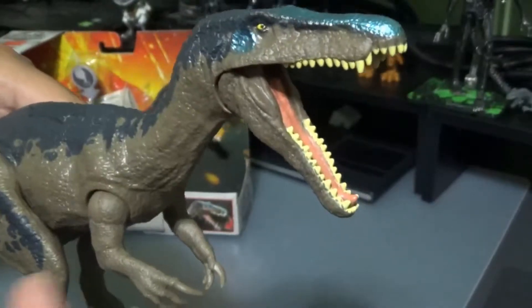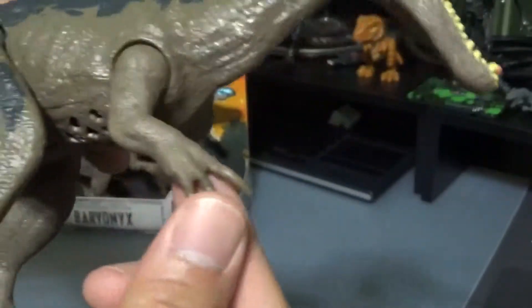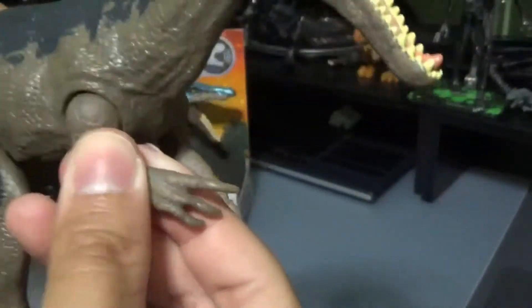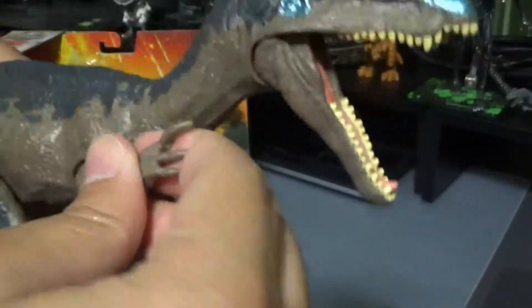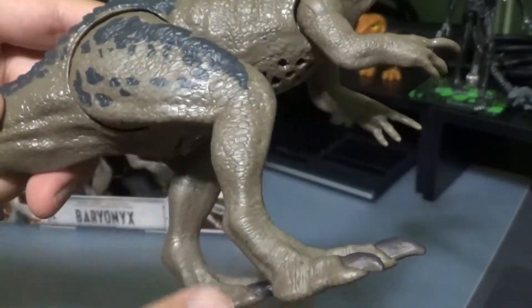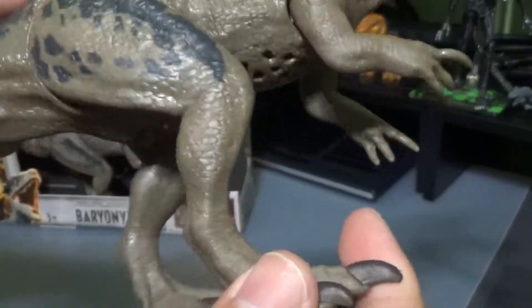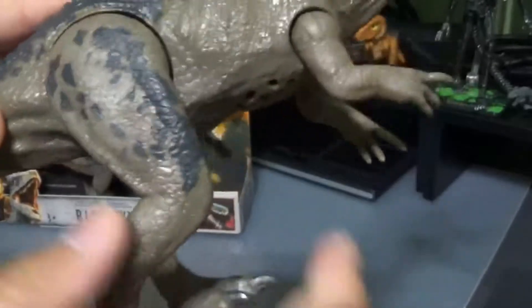Now let's look at the articulation. The mouth goes up and down. The arms go up and down and side to side as well. This one moves side to side a little better than the Allosaurus. You'll notice the Baryonyx has a thinner profile leg, not as muscular as the Allosaurus, but it also has the side to side movement and up and down. They also click in place.